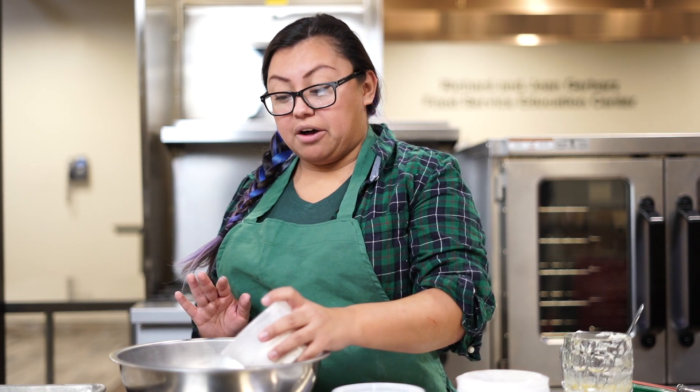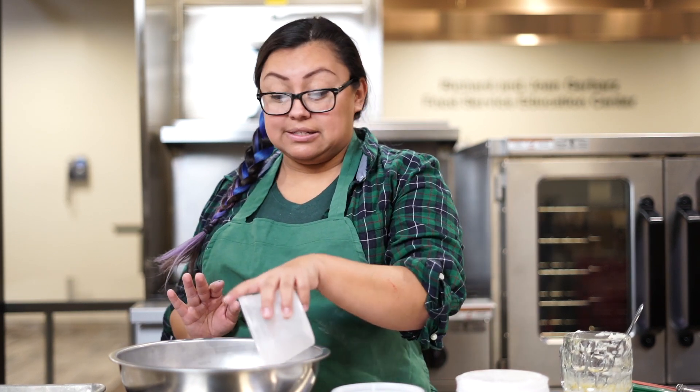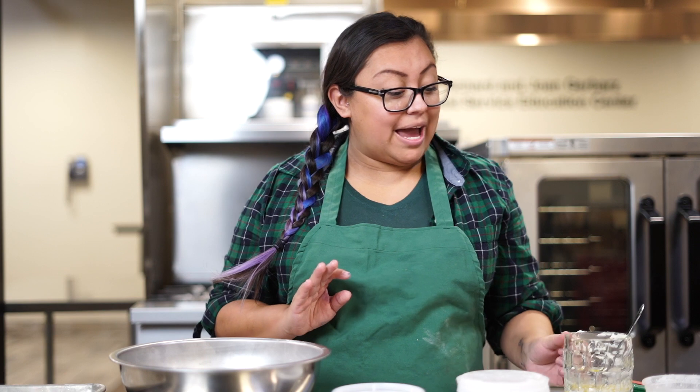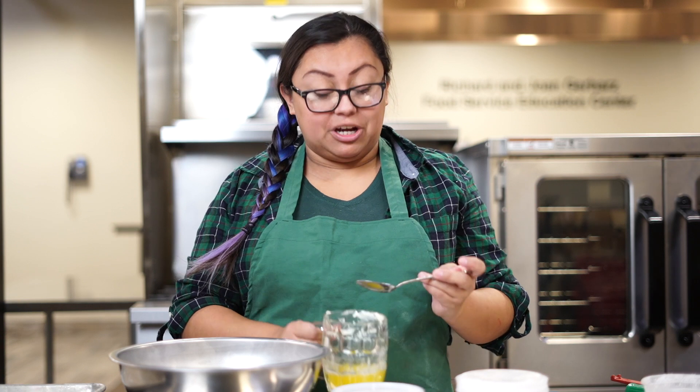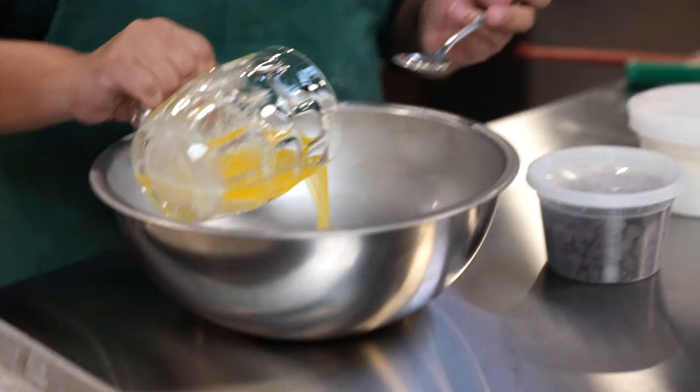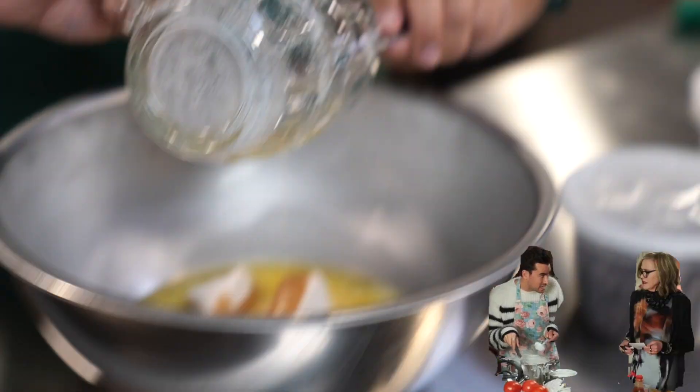So we're going to start with the chocolate chip cookies today. I am going to be putting in half a cup of sugar and a quarter cup of brown sugar, packed. From there, you add in half a stick of butter. We melt our butter — I melt it for 30 seconds from the fridge into the microwave. It doesn't need to be completely melted. And then we just fold it in.